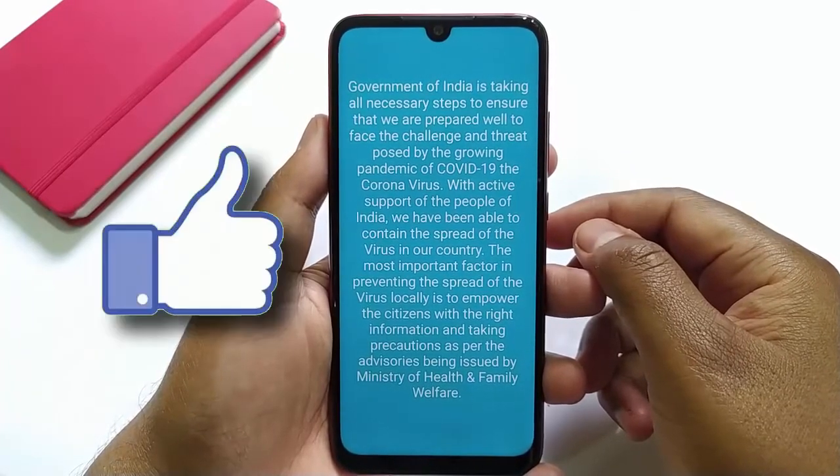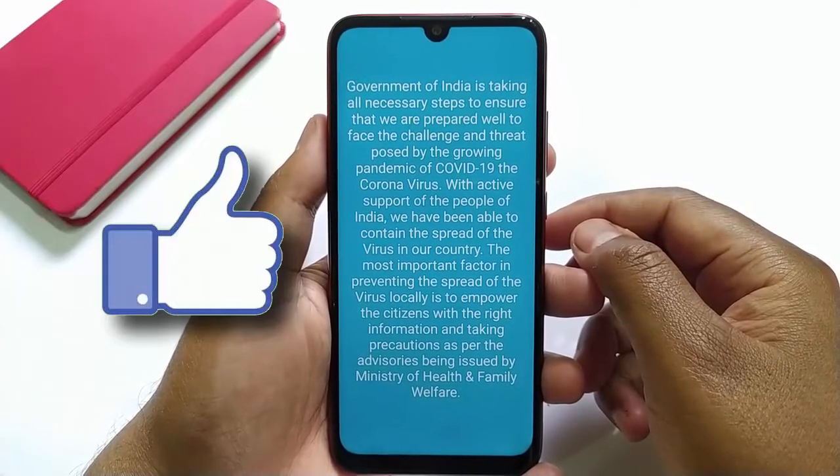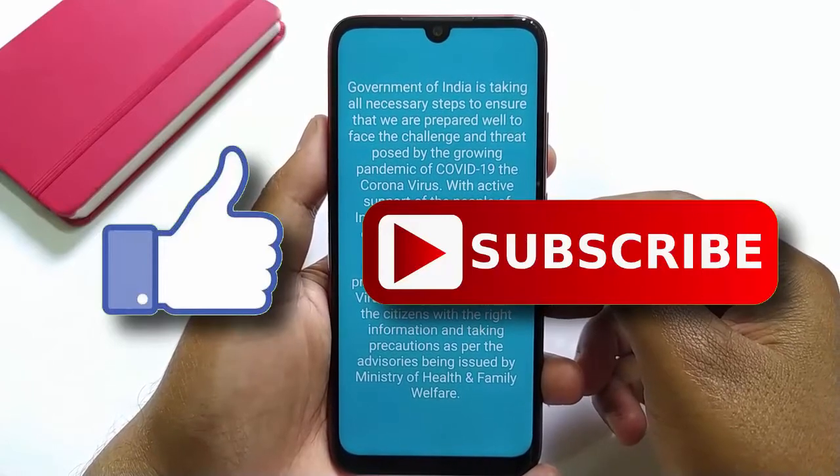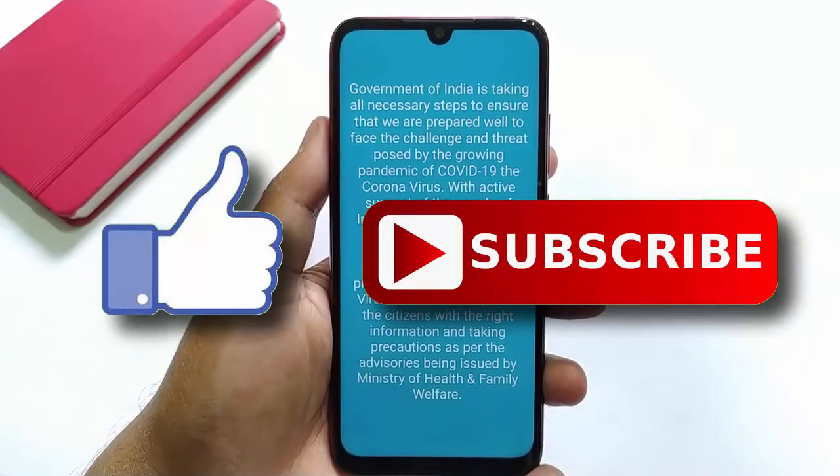That's it guys for this video. If you like this video, then do hit the like button down below, and if you haven't subscribed to our channel yet, then do hit the subscribe button down below. That's it for this video and I'll see you on my next one.